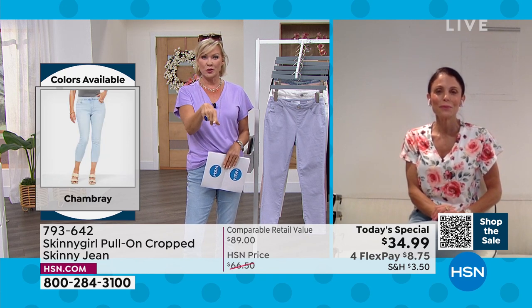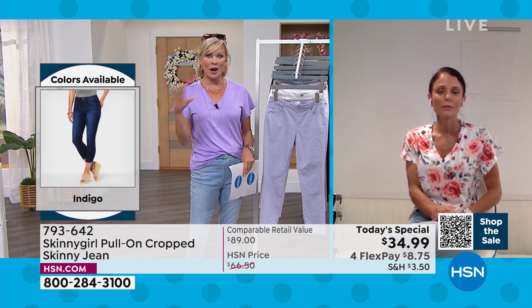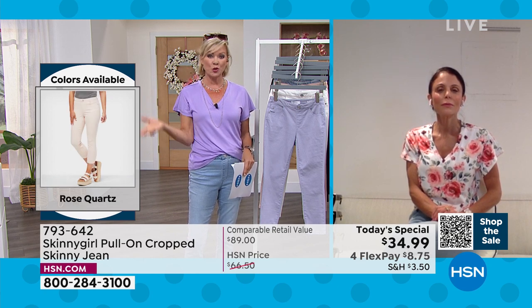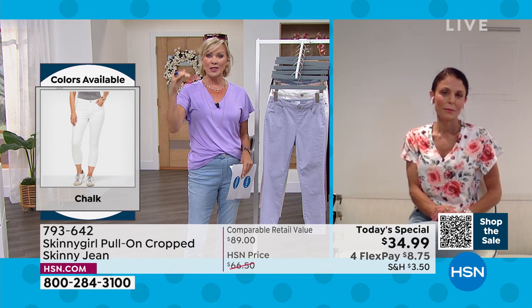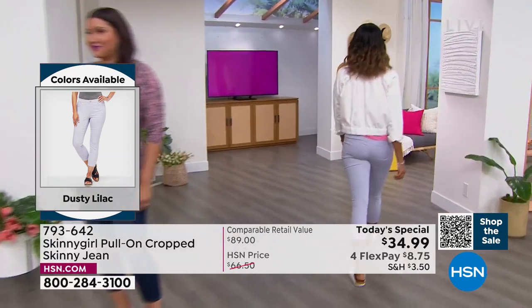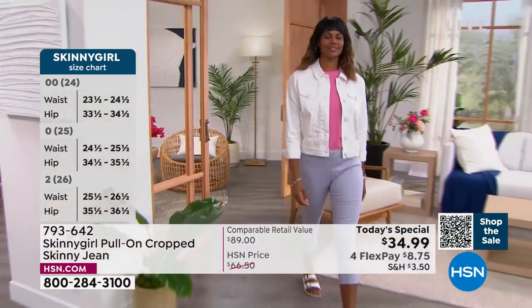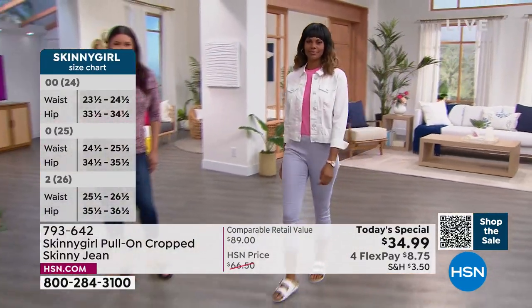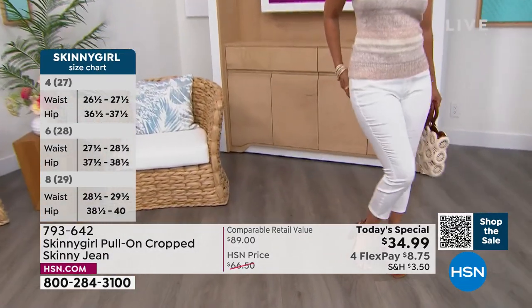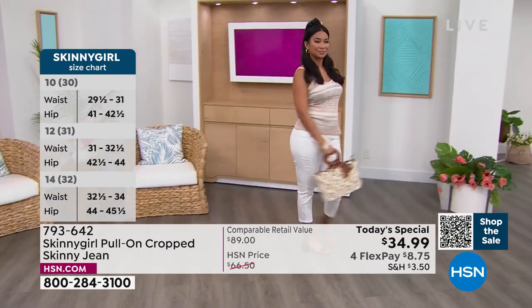One thing I wanted to address is true to size — I agree. I'm wearing the 28, which equates to a size six, which is my size. We do have the plus sizes too — 16 through 24 women's — and in each of those sizes we have the three different lengths. I'm in the average, but I wore the double zero and the white. White always runs a little smaller. Whereas the chambray and the other jeans have a little bit more forgiveness, but these fit me like an absolute glove.